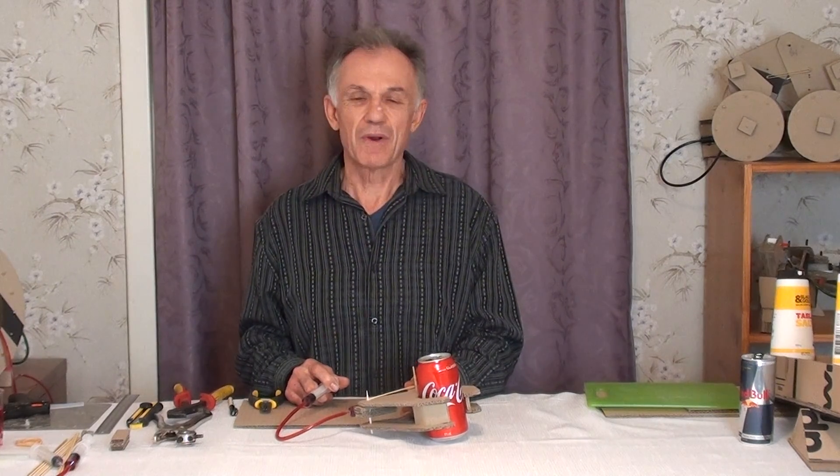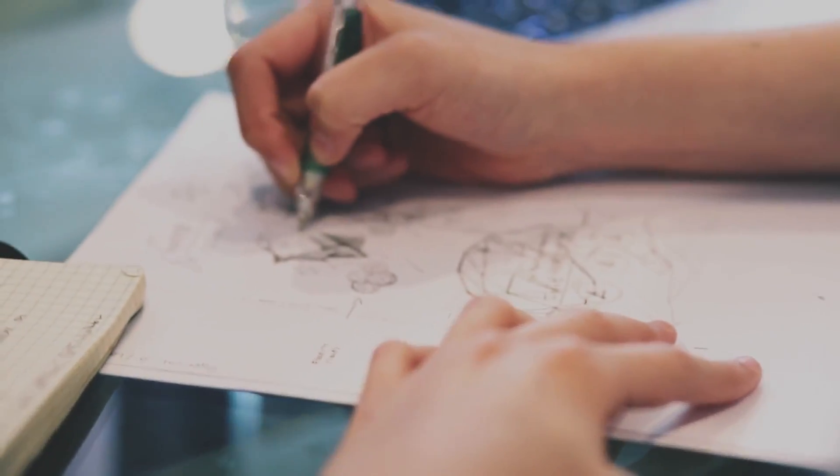Every great toy, product, or video game starts with a good idea. First, take out your worksheets and write down some of your good ideas — maybe for toys, video games, or even time travel. After you've written a few down, discuss them with your classmates and see what their ideas are.